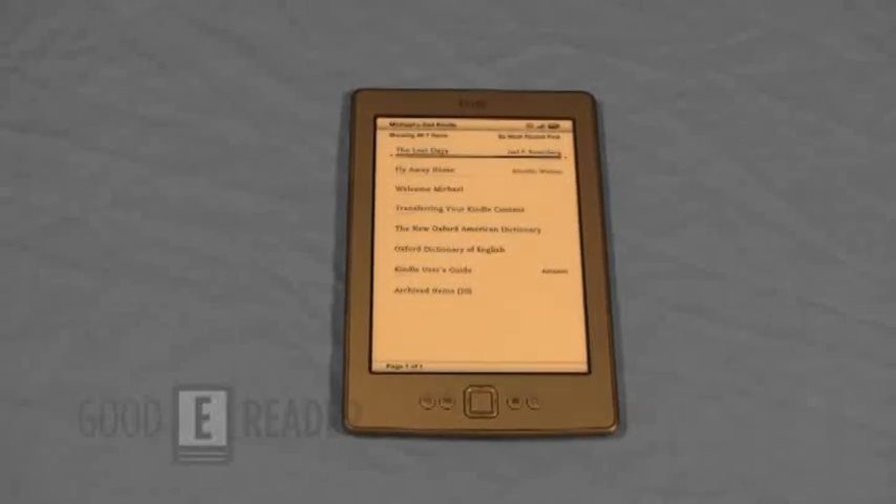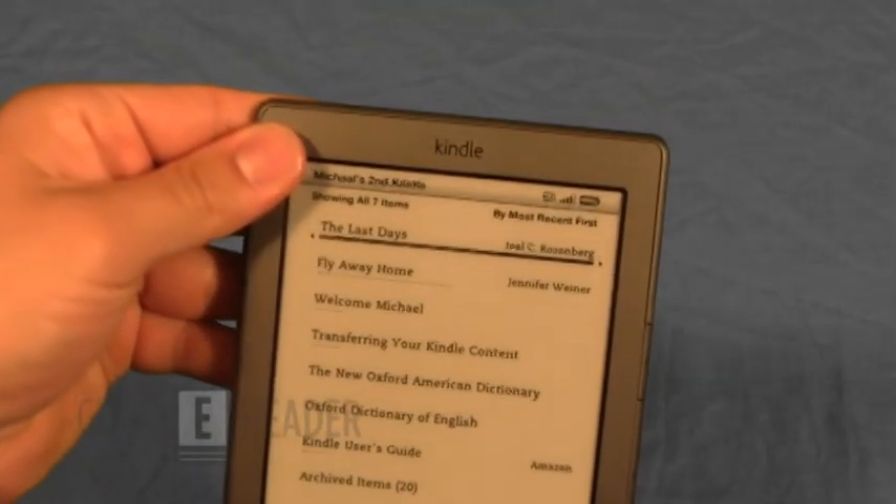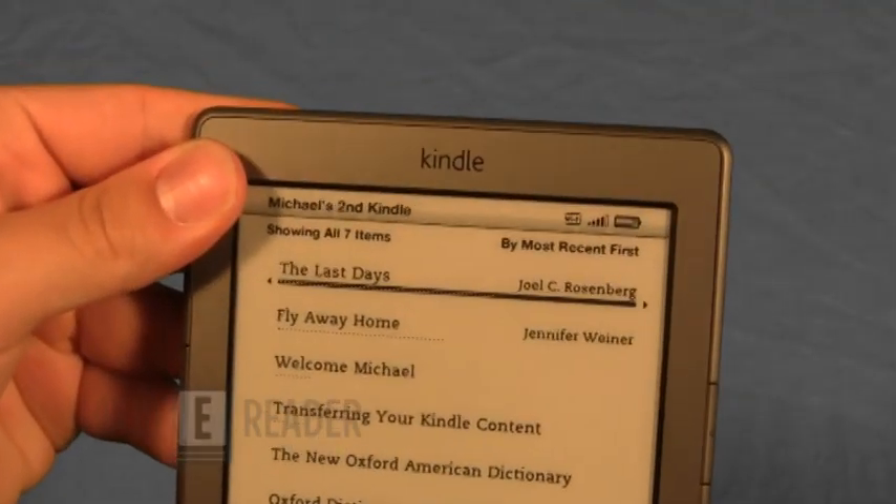Welcome to another Good e-Reader video review. This is Marcus. This is Peter. And today we're going to review the new Kindle. This is the latest generation, fourth generation Kindle.